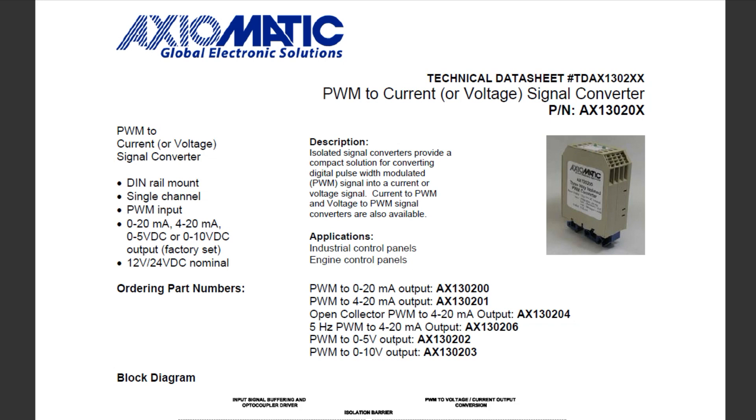If you want to control your own three-phase motor but don't want to build the circuitry, you could get an off-the-shelf PWM to current or voltage signal converter, like this one made by Axiomatic. You could get a PWM to 0-20 milliamps or PWM to 0-10 volts converter and use either one to feed the variable frequency drive to control your three-phase motor. This way you can use any microcontroller or your favorite single board computer to control the three-phase motor. I hope this video gave you some ideas on how to control your own three-phase motor with your favorite microcontroller.